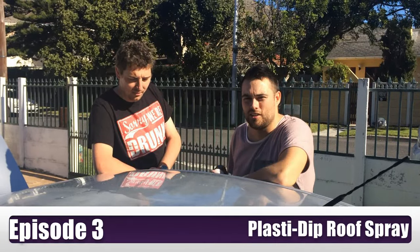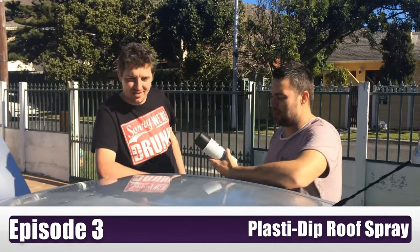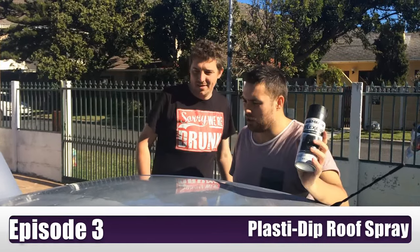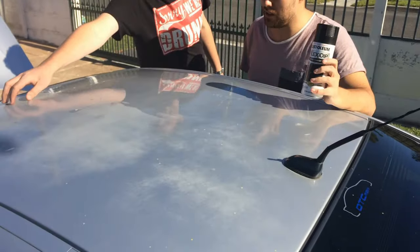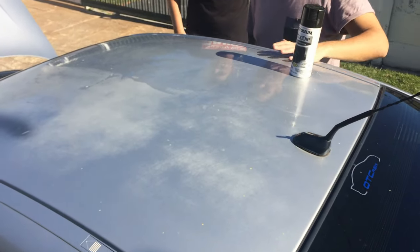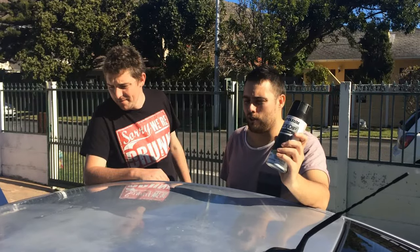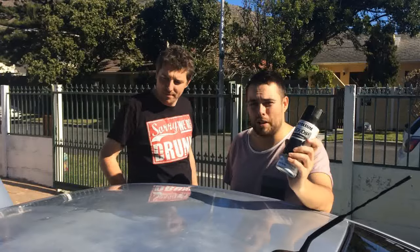Hi guys, I'm Matt and I'm George and this is Weekend Car Mart. This week we're going to be doing some plastic dip or flexi dip on George's roof. As you can see it started fading a little bit due to age. We're going to prepare the roof and then put on the coats of flexi dip. You can also do it for your rims, pretty much anything. It puts a layer of rubber over, so if you don't like it you can easily just peel it off.